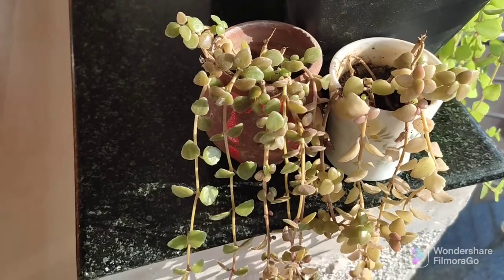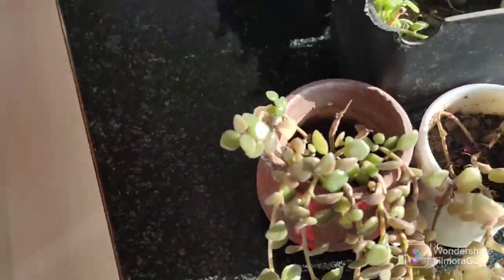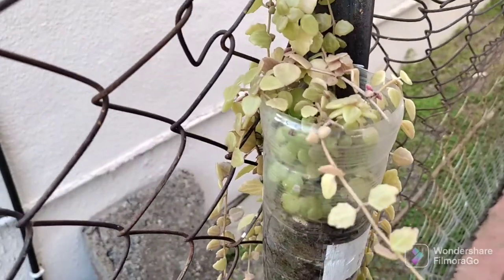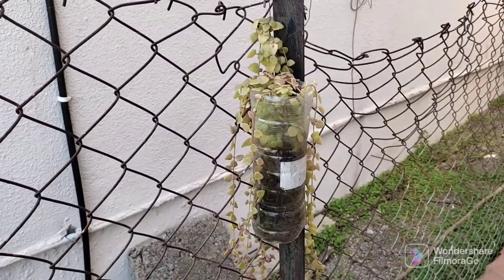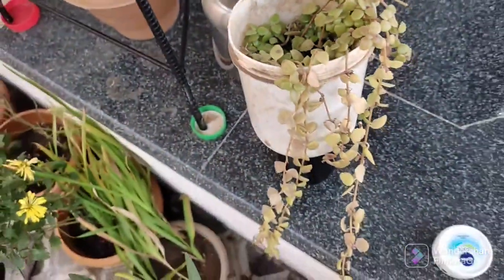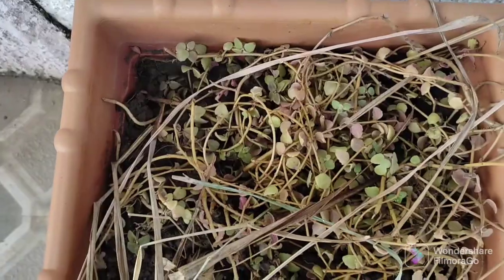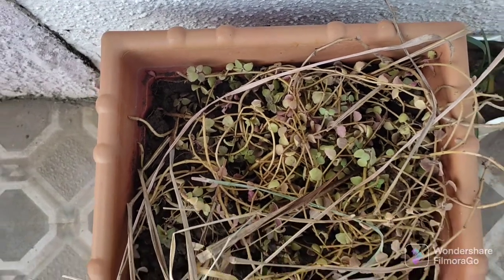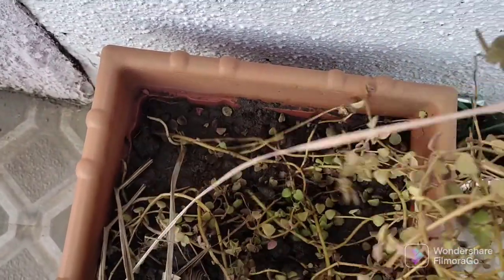We can also propagate it with cuttings — look at the root knot, you put it in the middle and it will go. It has no drainage issues. I put it in a bottle, in plastic — it looks pretty good. I put it in a paint box container — also good. Here I put it in a coconut shell cover I found on the road — I took it and collected it.